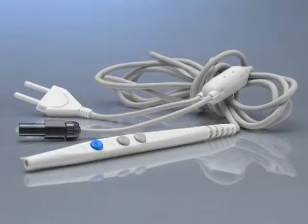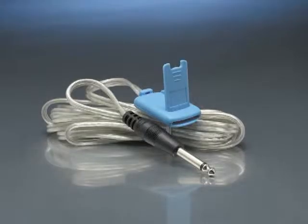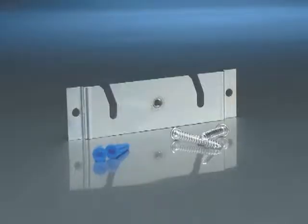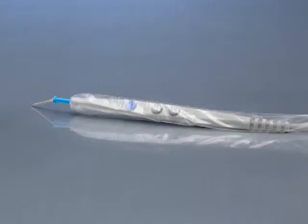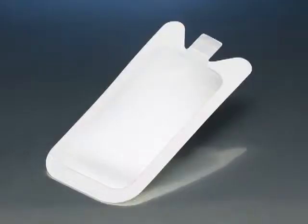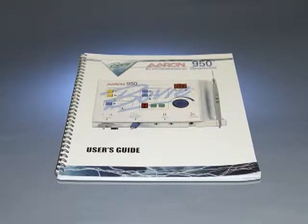An autoclavable three-button hand control pencil, reusable grounding cable, five disposable electrodes, three blades, one needle and one ball electrode, a wall mount kit, 10 hand piece sheets, a hospital grade power cord, five disposable grounding pads, and the user's guide.